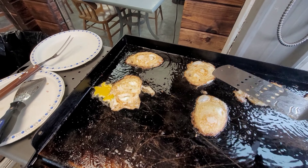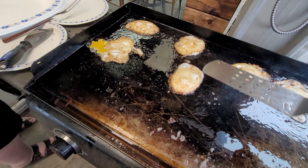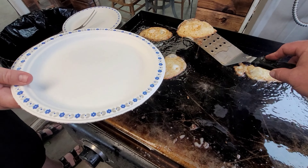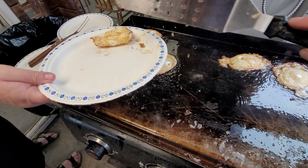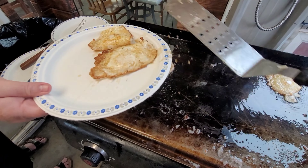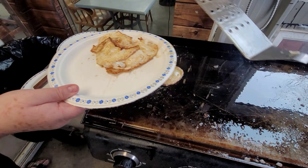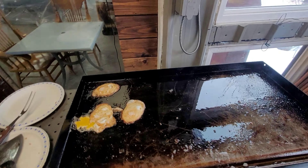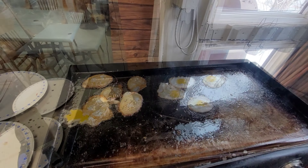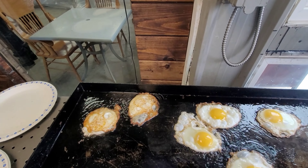These eggs are over easy — they are done. This one here is supposed to be hard. We should have probably put a little bit of paper towel over it. There we go. Now we're going to finish up the bacon. These are the last part of the eggs.